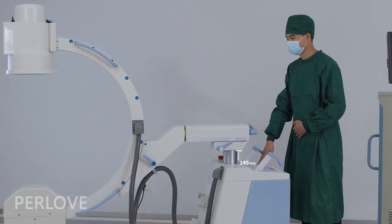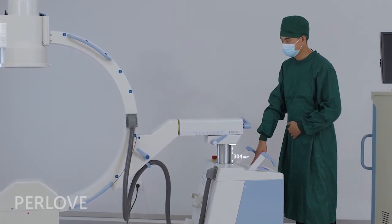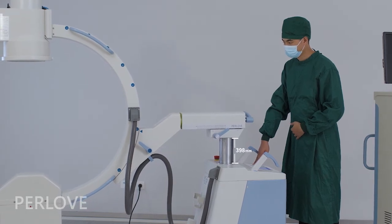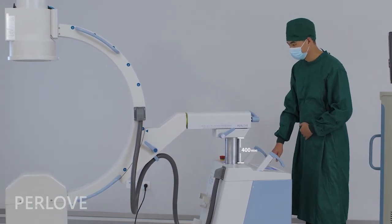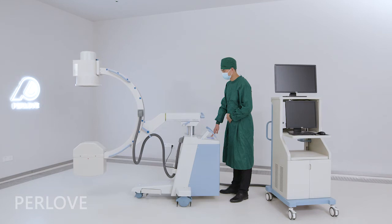When you press this button, the C-Arm electrical lifting range is 400mm. The compact, flexible mechanical movement design can meet different medical needs and provide a comfortable control experience for doctors.